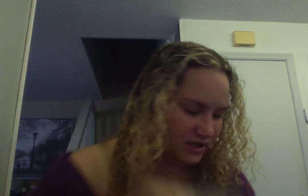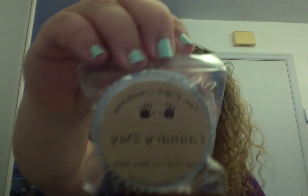This one is 'Be Delicious' — like the perfume. This is the perfect dupe for DKNY Be Delicious. Then laundry day — amazing. If you like laundry scents, this is amazing.